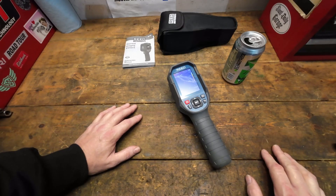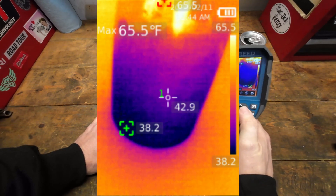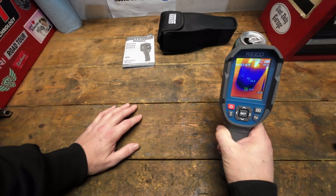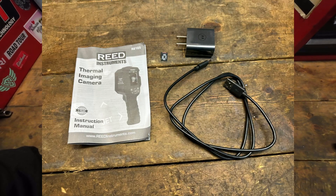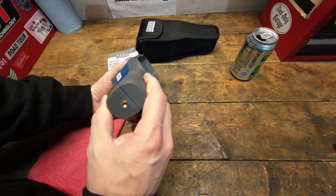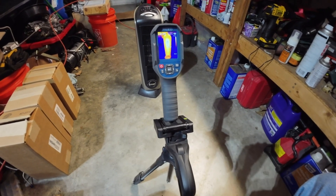If you want video, you'd need to spend about three times as much, but for my purposes still images are just as critical and useful. Really those are the two big cons — cost and no video. It does have a tripod mount, which I've already used, and the whole unit fits easily in its carrying pouch.